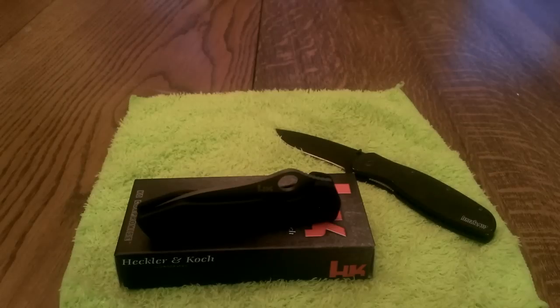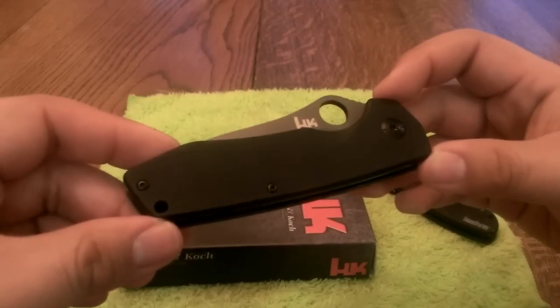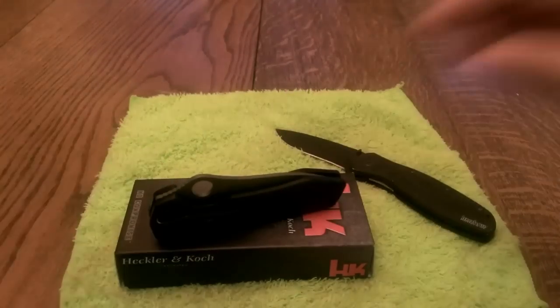Real quick summary: this knife is very good. I recommend it if you can find one. It also comes in TNG 10. Let me know if you have any questions, and thanks for watching.